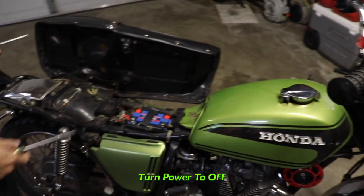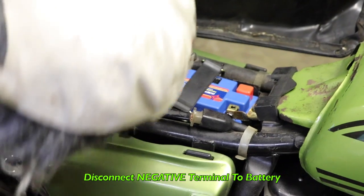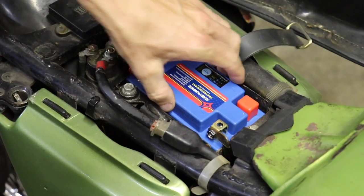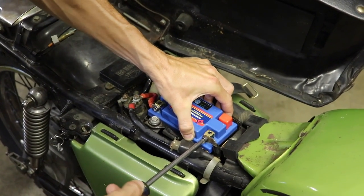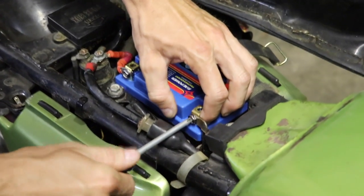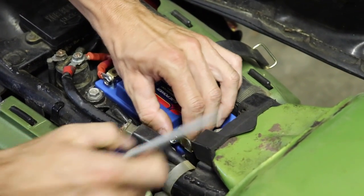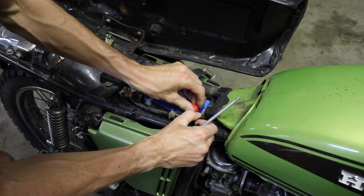First things first — make sure the power is off. Make sure there's no key in it, and then you're going to want to disconnect the negative terminal of the battery before we start doing any electrical work. Now I've got a lithium-ion battery in here because the lead-acid batteries go bad every two seconds it seems like. We're going to take that negative terminal loose. Nice and loose — put that aside just in case.